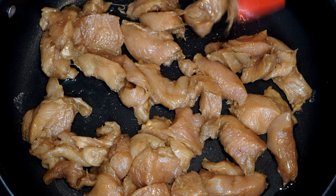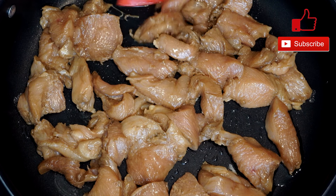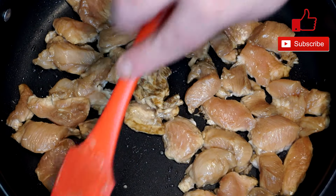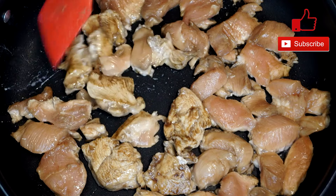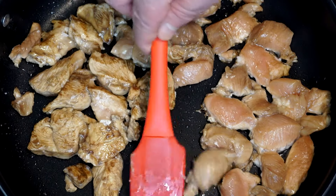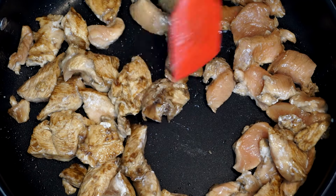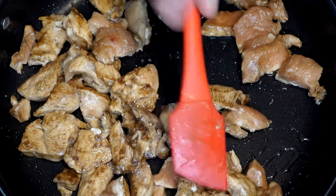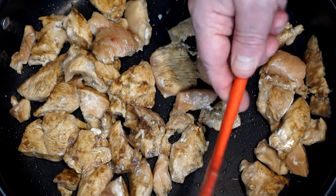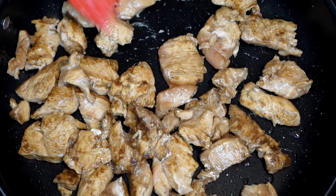Once you have that sear, make sure it's starting to go brownish. Flip it over and cook the other side until completely cooked. As you can see, mine is already golden on one side — that's what we're going for. Make sure the pink is gone before removing it from the pan. Move it around, make sure it's done, and once yours is completely cooked, set it aside on a plate until we're ready for the next part.